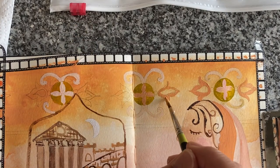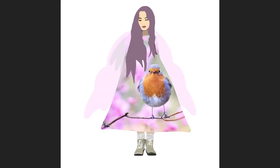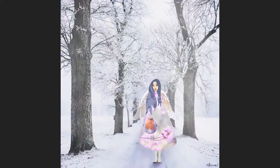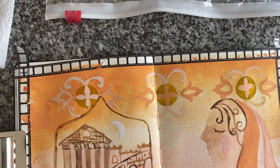I'll be creating more goddess-inspired artwork in upcoming videos, so if you're interested please stay tuned. I'll even give a tiny sneak peek into my next upcoming class on Skillshare — I'll be making a couple of goddess-inspired artworks in Procreate on the iPad, so look out for the link coming soon.